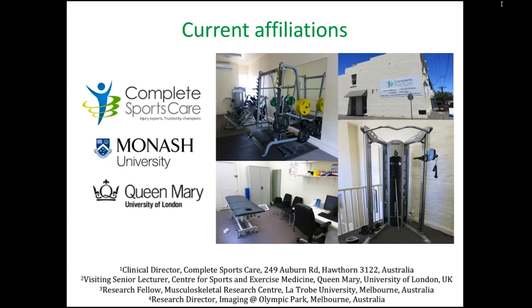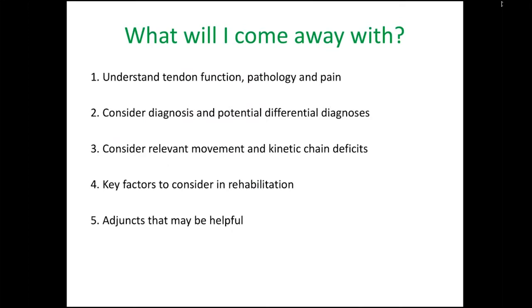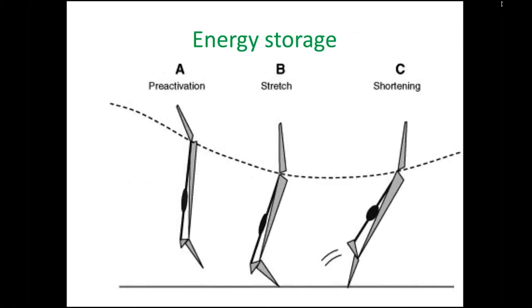What we're going to cover today — the brief I've been given is to go over Achilles and plantar fascia. We'll go through a little bit of function, pathology and pain, then move on to diagnosis, kinetic chain and movement, and then talk about rehab and some adjuncts. I can't see any questions as I've minimised the side panel, so I'm happy for Heidi or someone to handle questions as we go along.